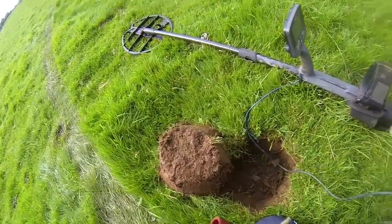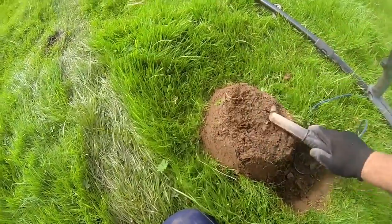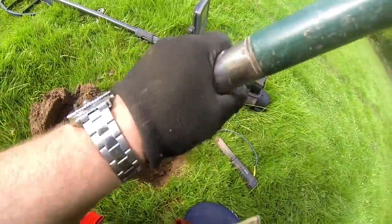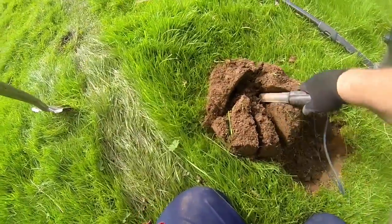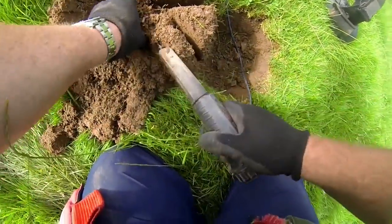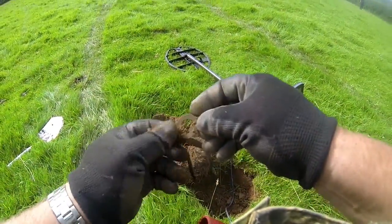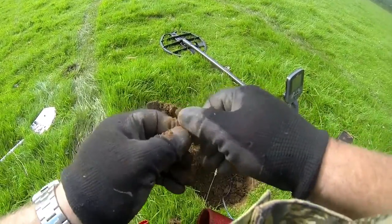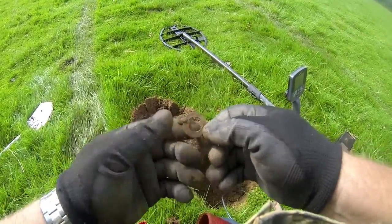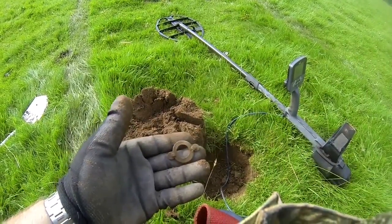Just dug this out — quite a decent signal, reading 1238. I'm going to dig it with you. It's definitely in the clump. Let's see if I can find it. It's one of them no-idea things. Blimey Nick, what the heck's that? Anyway, there you go — that's what it was. See you in a bit.